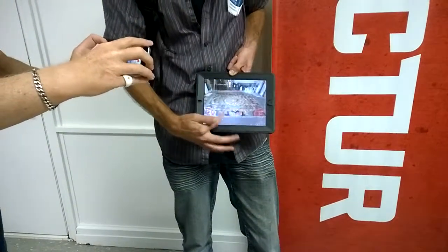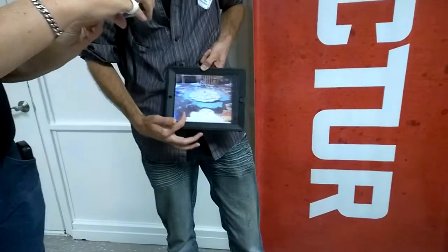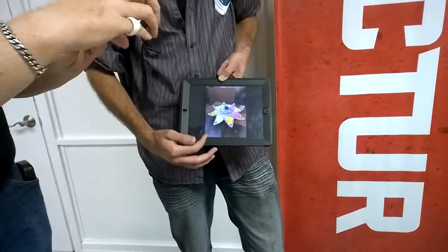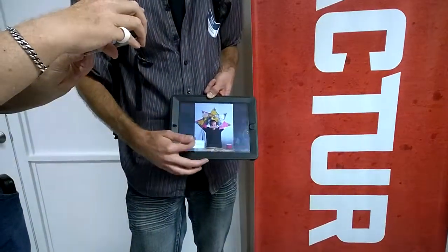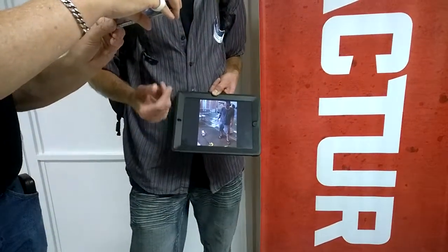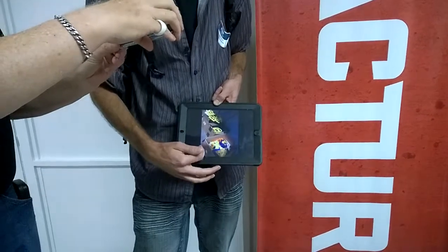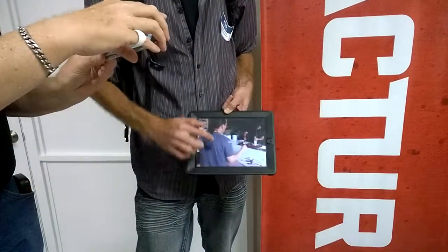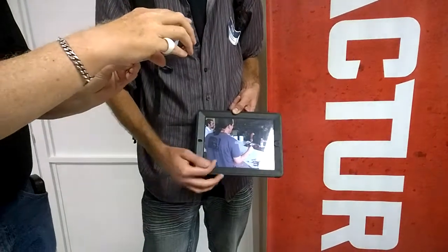We used a lot of filler — Rust-Oleum spray paint, two-part epoxy, and two-part epoxy putty. You can see we just had boxes of prints laying around. This guy here is Mark Leonard — basically his idea to do all these 3D printed ceilings. I've known him since about '96.